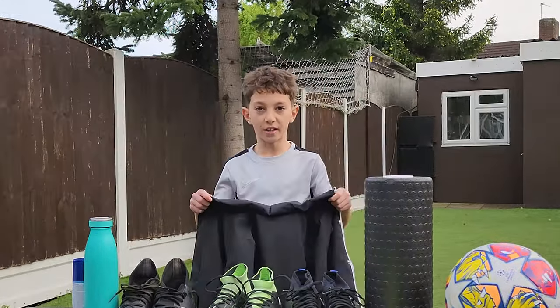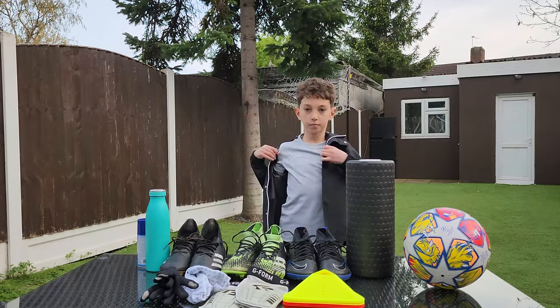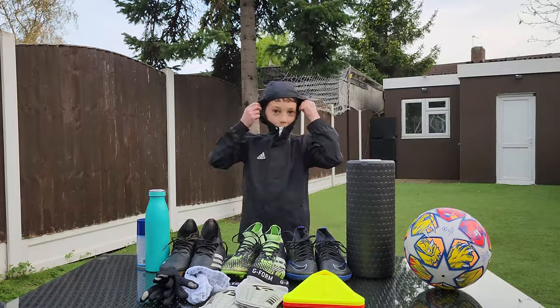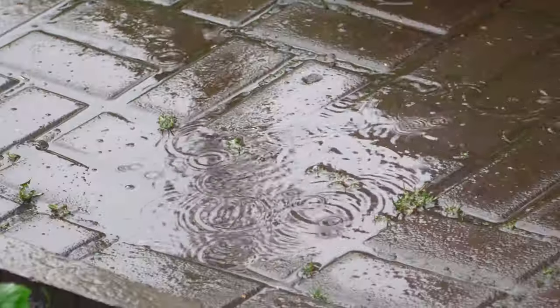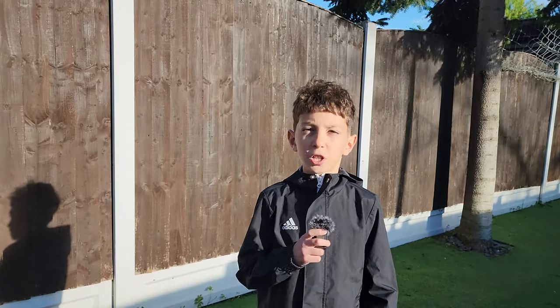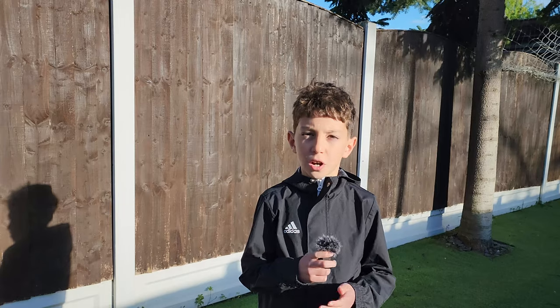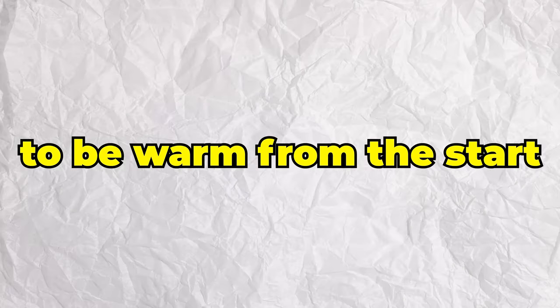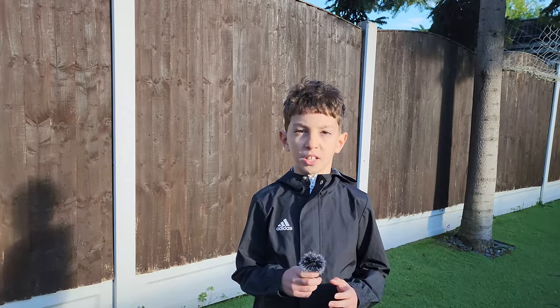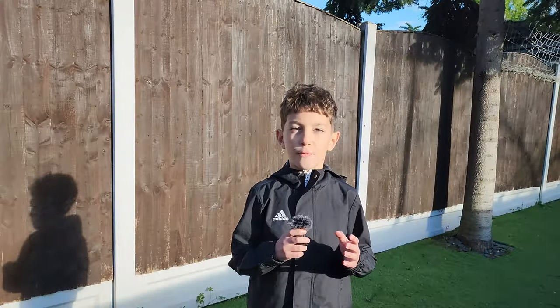And finally, we've got the rain jacket. This is something I would have in my bag if the weather gets a bit bad or it starts to rain. Especially here in the UK, the weather changes all of the time — it doesn't matter if it's summer or winter, it just rains all the time. Even if it's not raining, I'll sometimes wear it as soon as I come on to train to be warm from the start. So I have to be warm, dry and ready to be great on the pitch. And that's everything that I have in my kit bag.